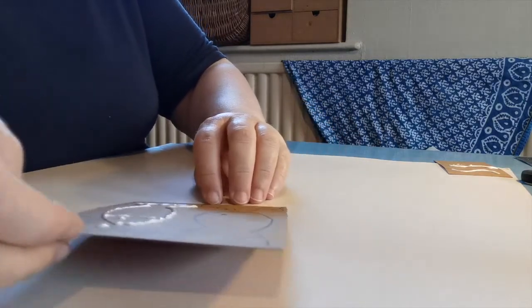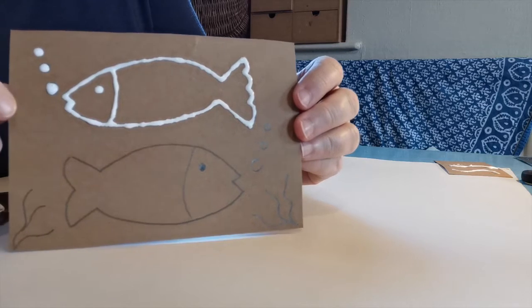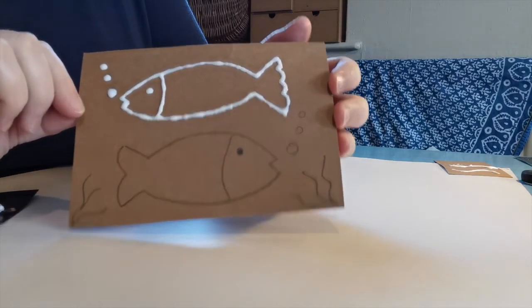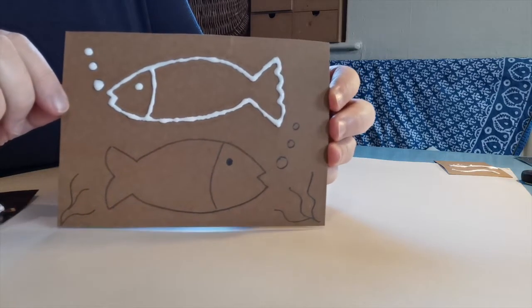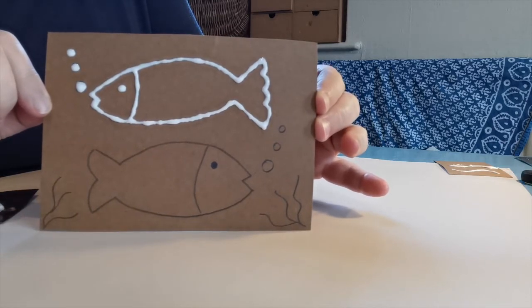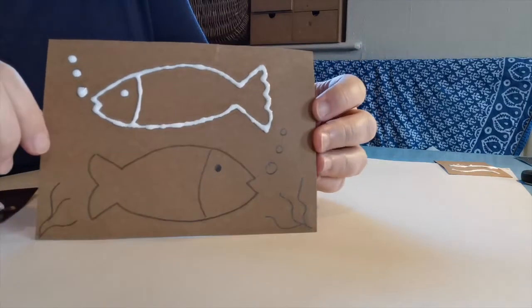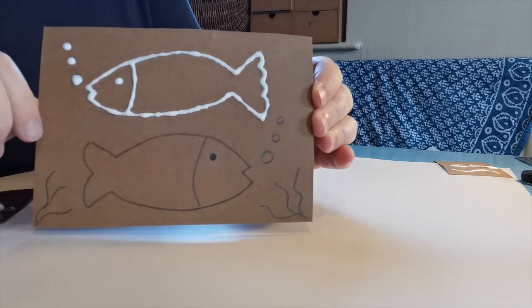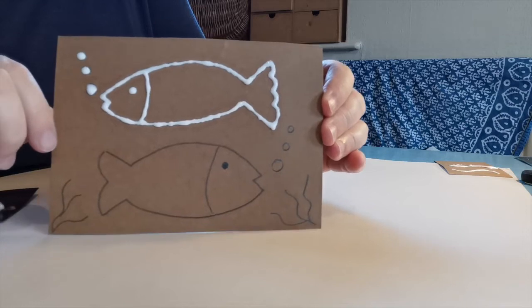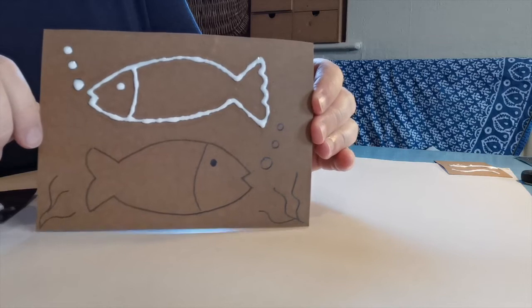Once you've done one fish, obviously you're going to do all of yours. Once you've done this part of drawing the glue lines, what you then need to do — having done all of it — is leave it to dry for 24 hours. You can do this craft in sections, so maybe you do half an hour the first day, come back and do half an hour the second day — however long it takes you — and that's fine.